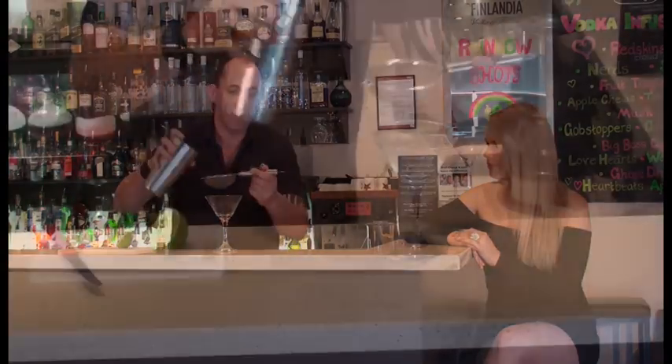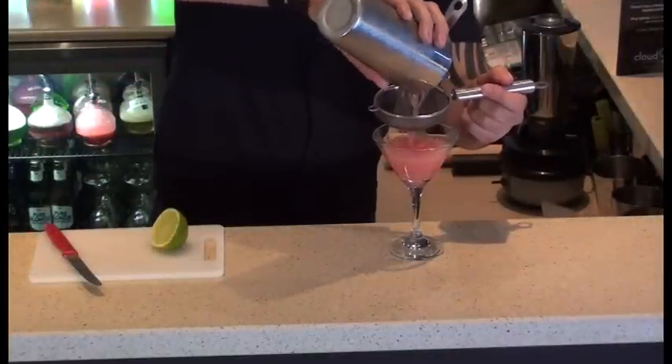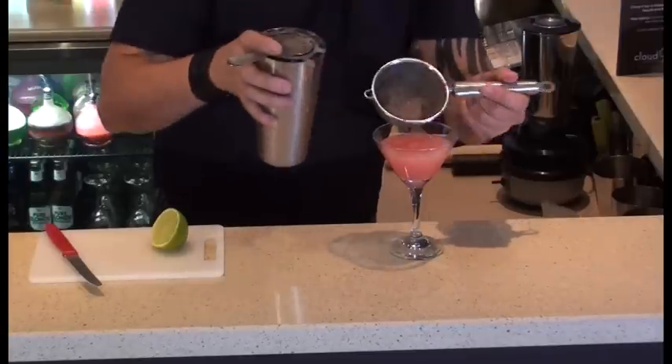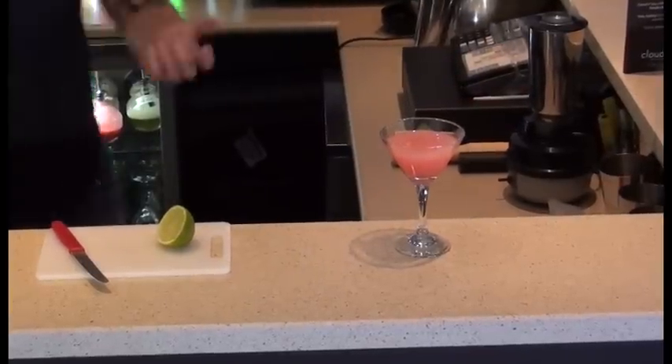And we're going to double strain it into a cocktail glass. So why are you double straining there? The reason I like to double strain, Rachel, is just to make sure that we remove any ice particles, as you can see there, just so that they don't float at the top of the drink or over-dilute the drink.